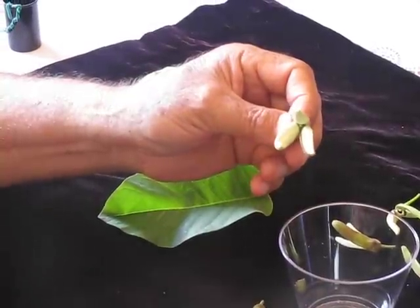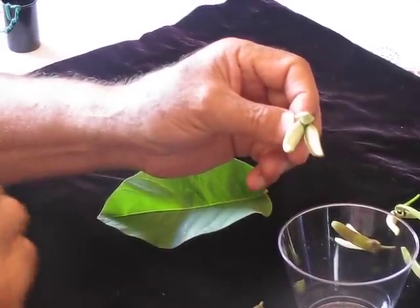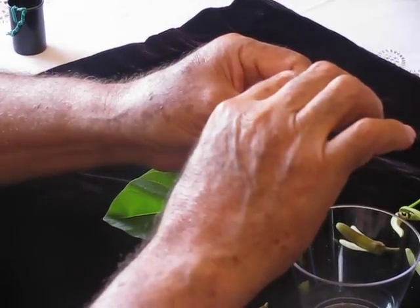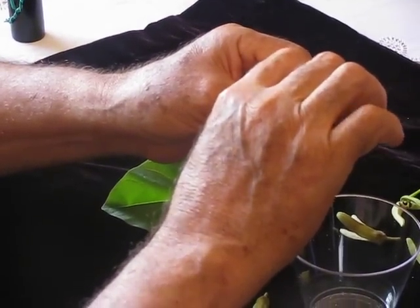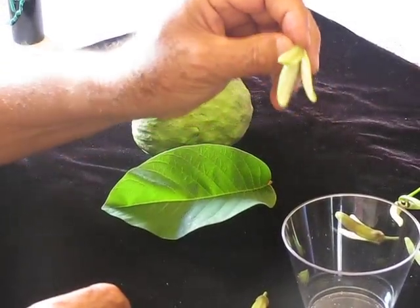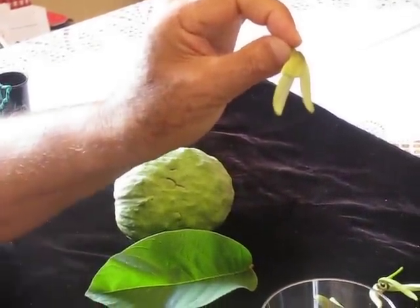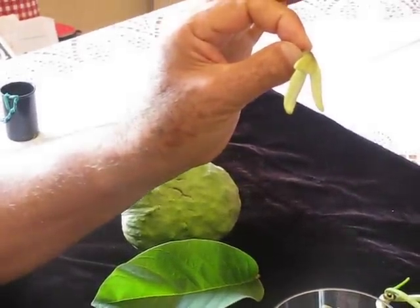By doing this, you can be sure this flower is going to produce fruit. And to be sure that you did the pollination to this particular flower, you cut one of the petals with your finger, like this. Then you know, in the tree, when a flower is missing one petal, that flower has been pollinated.